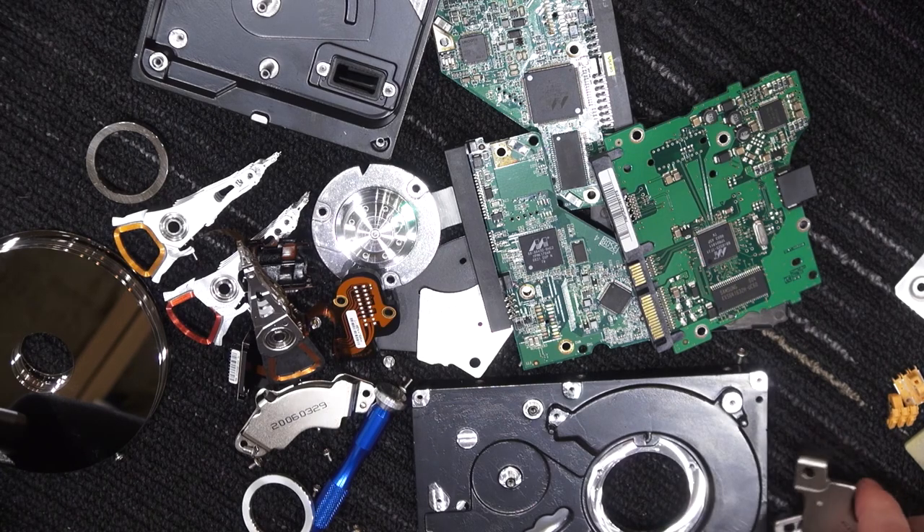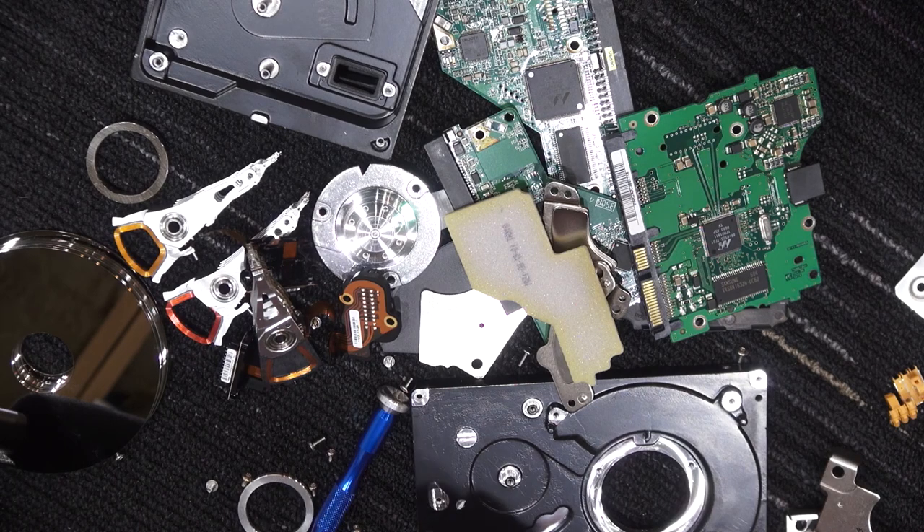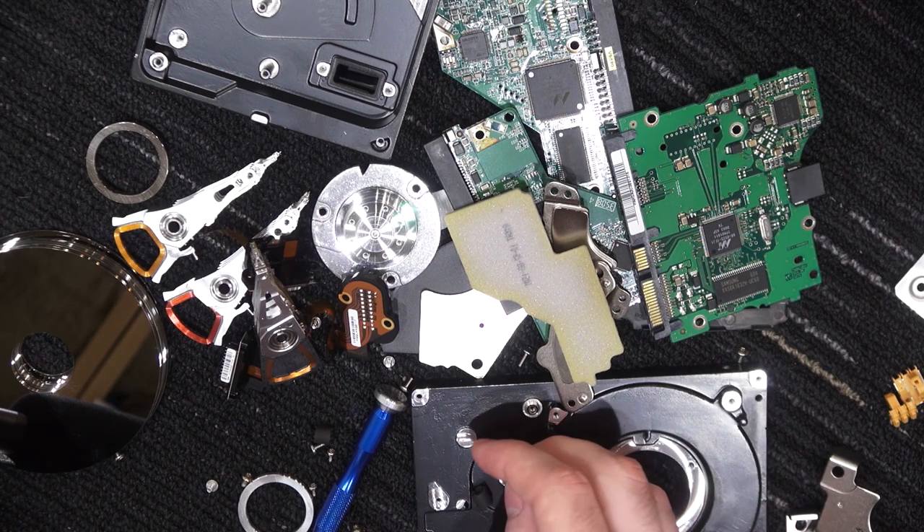I do find the construction differences quite interesting, and of course we have all these magnets now. The foam actually has an 'M' written in it. Anyway, thank you for watching — subscribe and all of that. I've been Nick and I'll see you in the next episode.